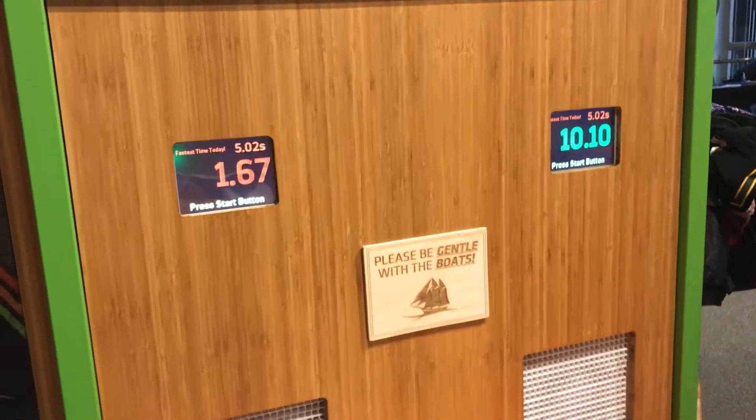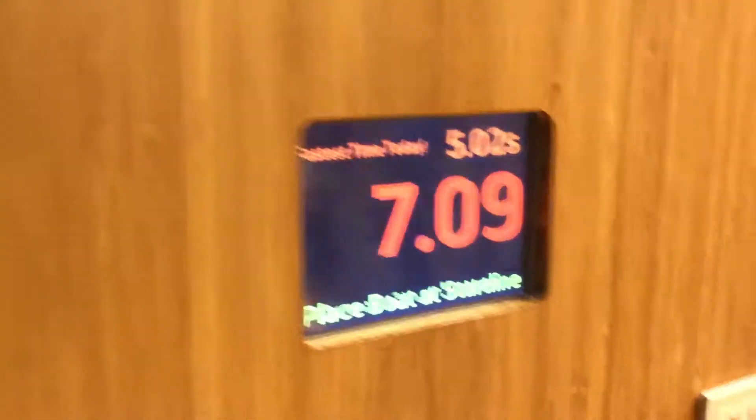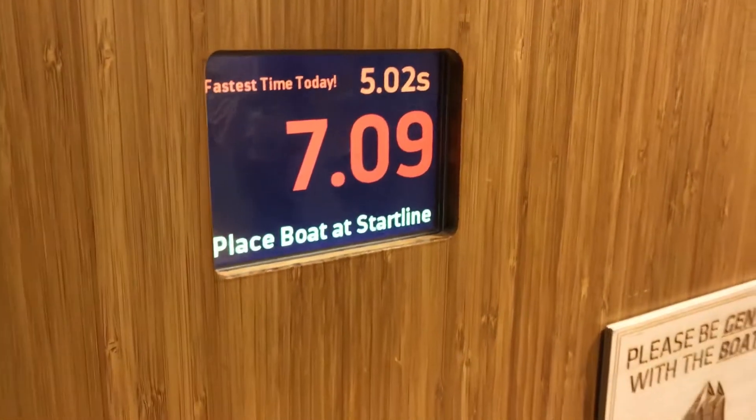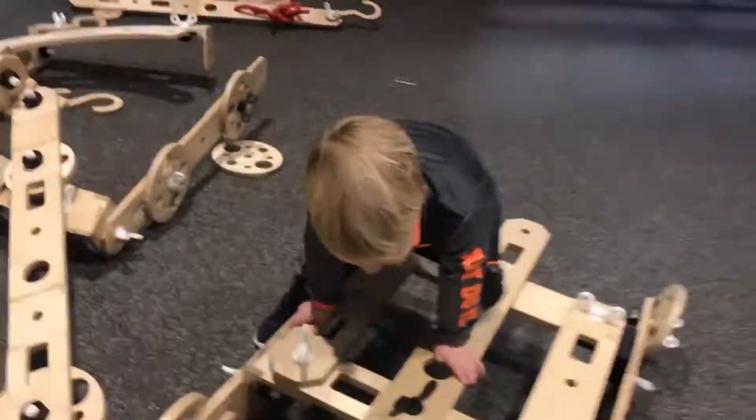You go to sail and then the wind starts coming and it pushes it by itself — look at that! Seven seconds. The fastest time is five seconds. This is so cool! Look at this car somebody made.